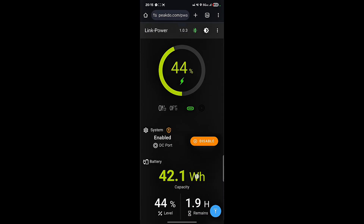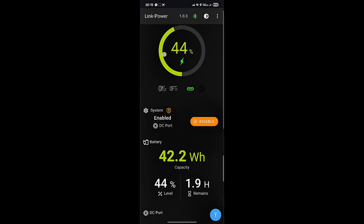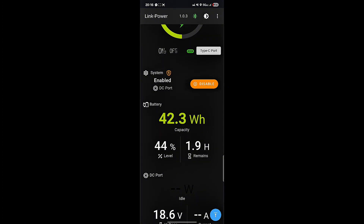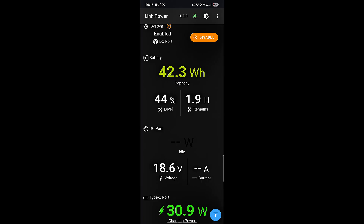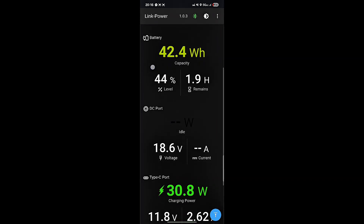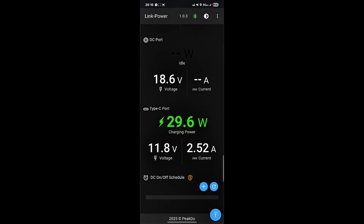Starlink power is charging up. We are going to take a look at the application that you can get for it. Right here it's going to tell you what the percentage is, and it is currently being charged by the USB-C port — the DC port is off, so it's not discharging to the Starlink right now. Battery capacity is at 0.9 hours. When it's fully charged, it's supposed to be four hours of power time. And it's going to show you its output — right now it's taking 29.6 watts, 2.51 amps.